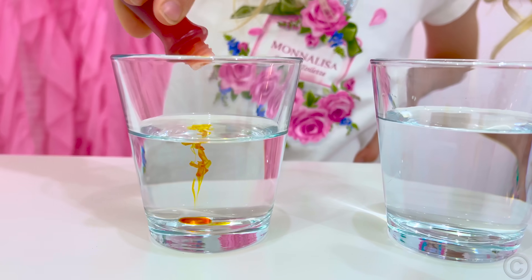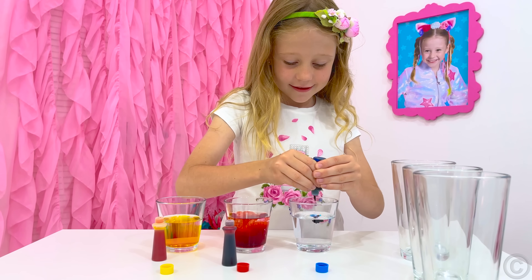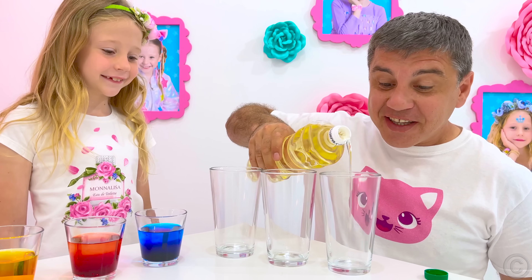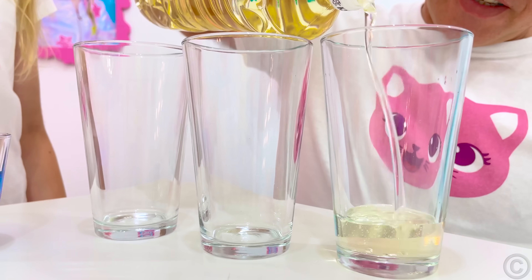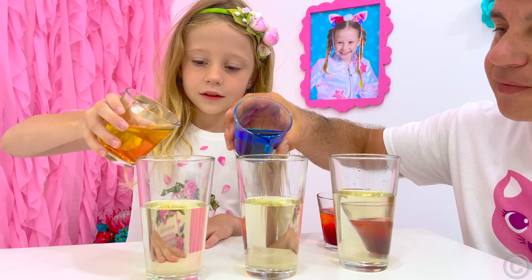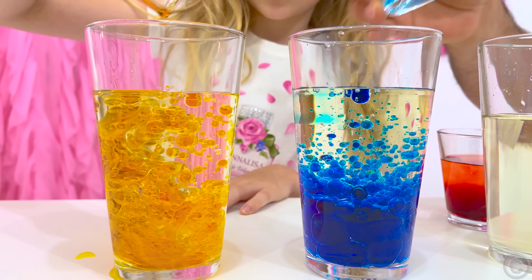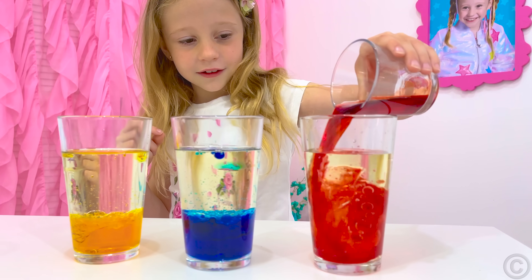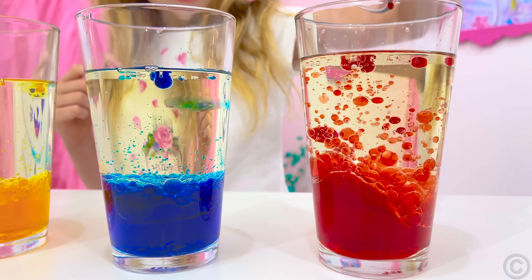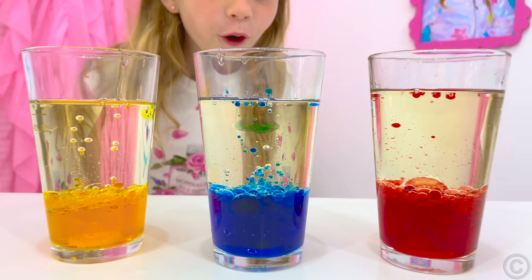We need a glass of water, dye, sunflower oil, and an effervescent tablet like soluble vitamin C. Add dye to the water to bring it to the color you want. You can experiment with different colors. Take another glass or bottle and fill it halfway with oil. Gradually pour the prepared colored water into the oil and watch how it settles on the bottom. This happens because water is heavier than oil, and that is why they do not mix.